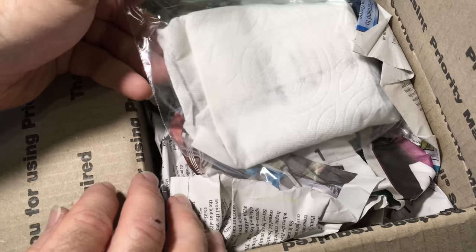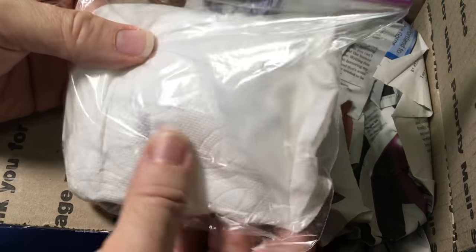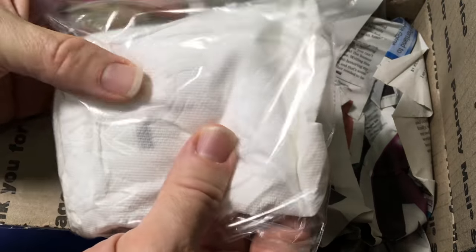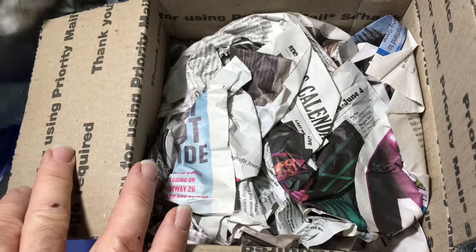I can collect velvet ants in my area, but I haven't had much luck lately and I'll keep looking because I can always add a few more to the community. Peter can get some kinds of velvet ants that I can't get in my area.